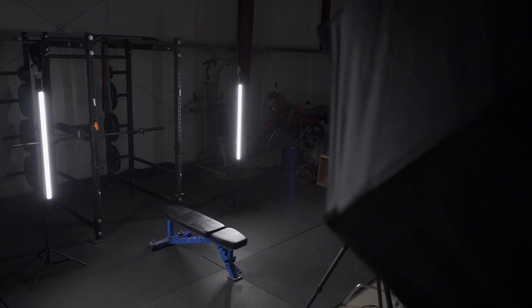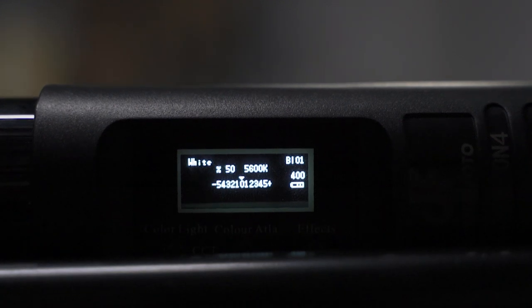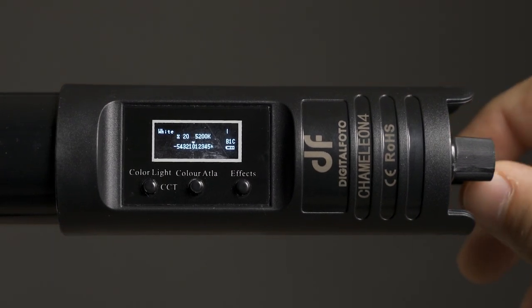This setup is so much faster and easier — you don't have to deal with a modifier, they run on batteries so there's no cords lying around, and they're just easier to transport overall. I'm putting the Chameleon lights to the side just out of frame and slightly behind the subject, and I'll set the color temperature to 5600 Kelvin because I'm using one other daylight balanced LED. The color range in white mode for the Chameleon tube lights is 2800 Kelvin to 9990 Kelvin, which is just a huge range and really useful.